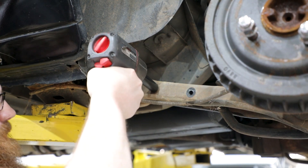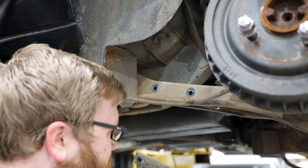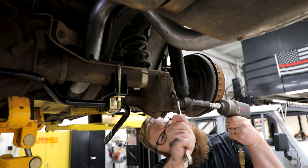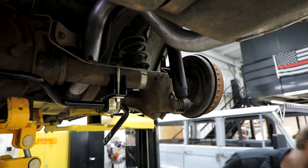Place two jack stands securely under the rear axle tubes. If your vehicle is equipped with a factory or aftermarket sway bar, remove the two sway bar bolts located in the lower trailing link, or remove the sway bar end links on both sides of the vehicle. If you have an 84-93 vehicle, remove the quad shocks from the vehicle.